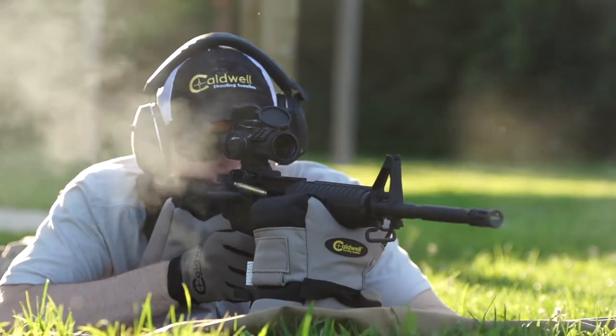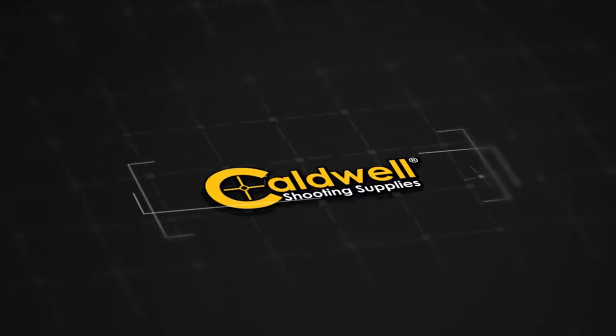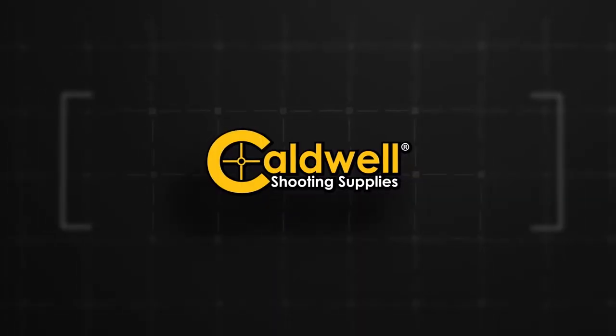Pre-filled and ready to use out of the box, the AR Tactical Bag Set by Caldwell. Accuracy anywhere.